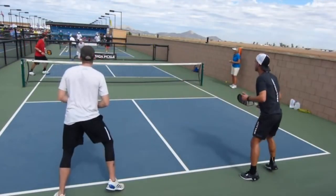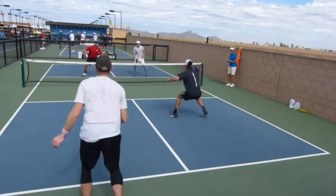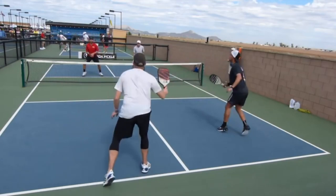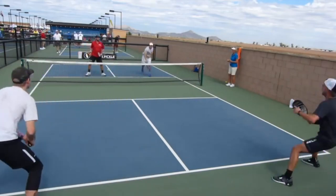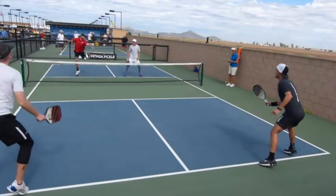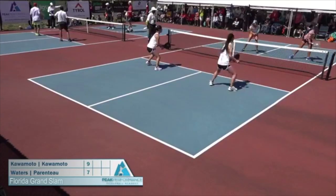They're stacked, and the shot goes to him. He hits this one left-handed, which is his dominant hand. Then he likes this overhead — he's going to switch to the right and smash it with the right hand. Kyle gets the next one, and then Wes goes left-handed again to finish the point. You can see how Wes can play with both hands successfully.